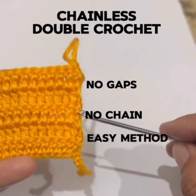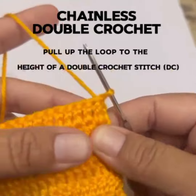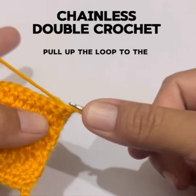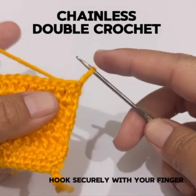No gaps, no chain — an easy method. Pull up the loop to the height of a double crochet stitch, then hook securely with your finger.